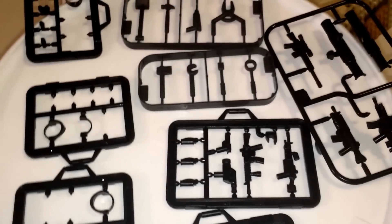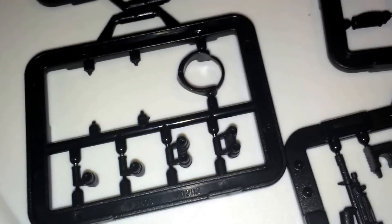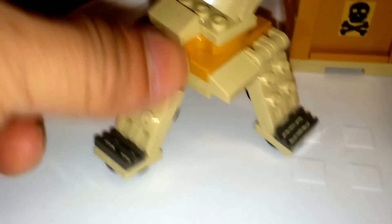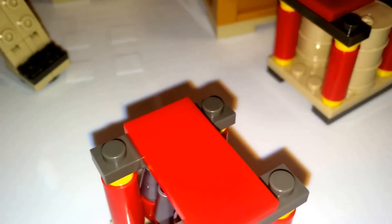Next up are the minifigure accessories. You have your standard eight tools, extra binocular pieces, headsets, and your weapons. Next up is your missile launcher on a tripod — it does rotate 360 degrees and the legs are bendable too. You also get extra missiles, and a couple of barrels which actually go inside the crate.